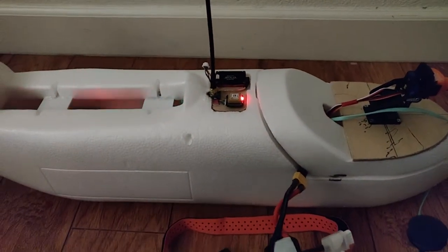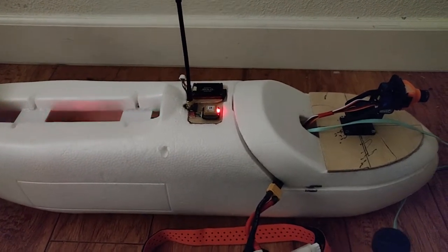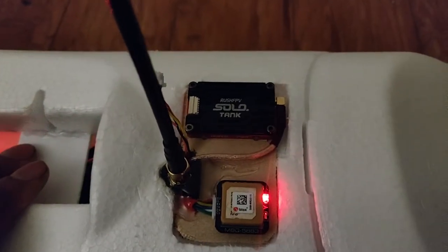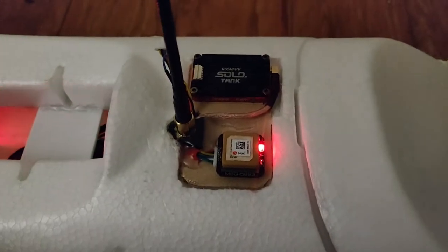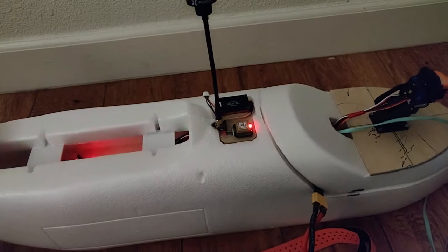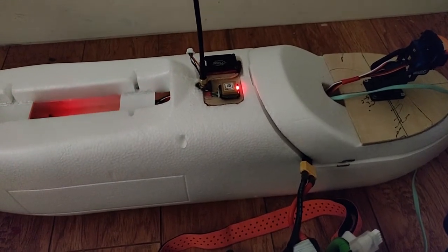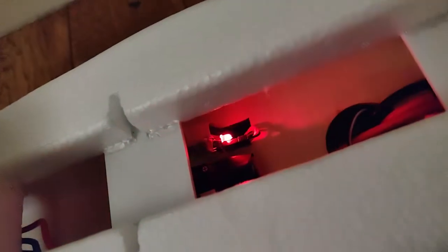The fuselage you're looking at right now is a Sky Hunter fuselage — I'll have that linked in the description. On top you can see the Rush FPV Solo Tank GPS. I have an autopilot set up — the flight controller is an F765 Wing, one of the older boards that was still being manufactured before they discontinued it. It's really hard to find anymore. Inside I have the ESC, my own GPS for the FrSky, and a voltage sensor for the FrSky, along with some other stuff under a piece of plywood.